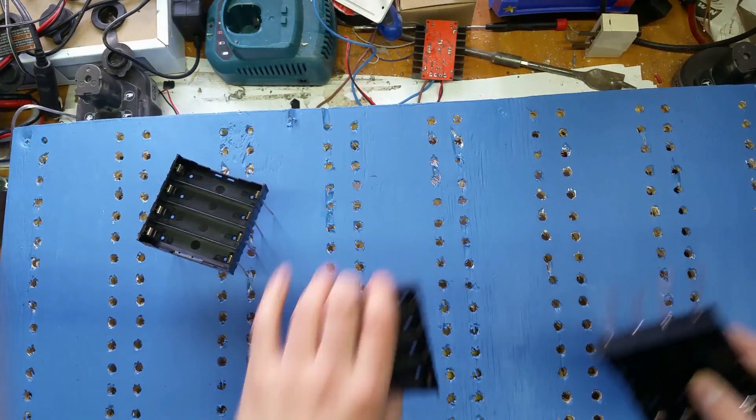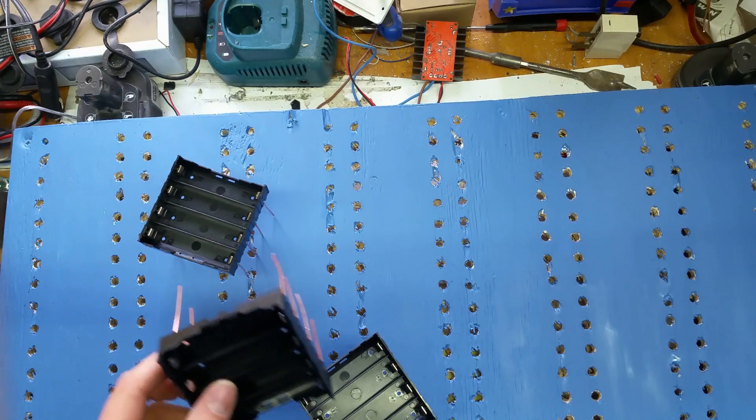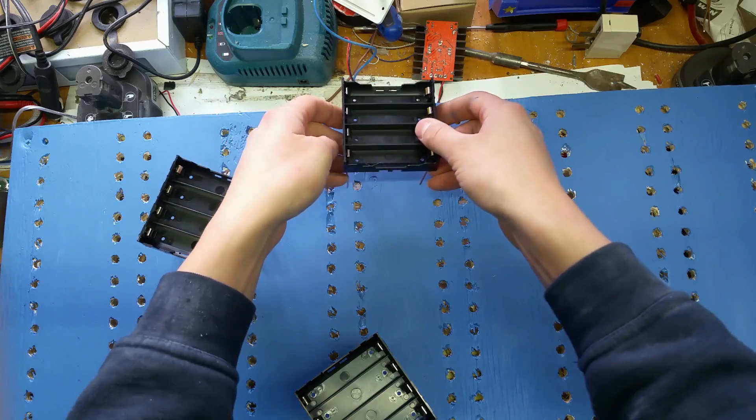The board is a sort of light blue color now because I actually splashed out and bought a tester pot of paint. So one way or another we're going to have negative on one end and positive on the other, going positive, negative, positive, negative all the way through. Let's just pop one of these in.